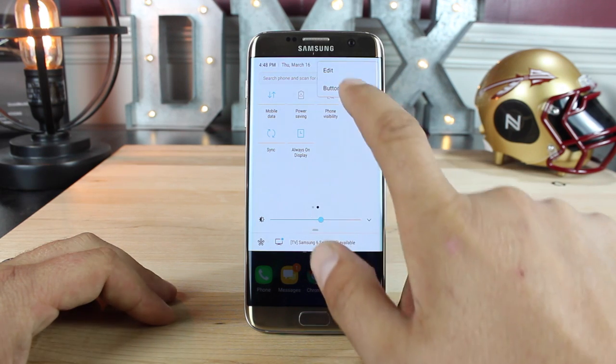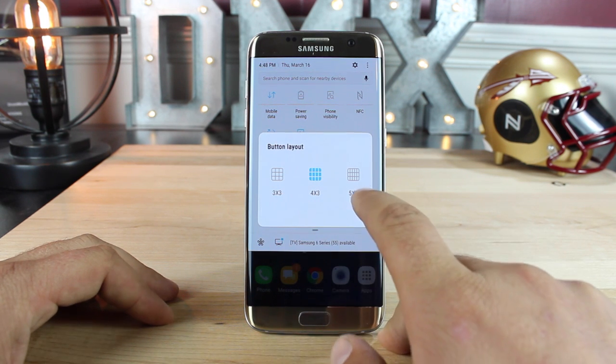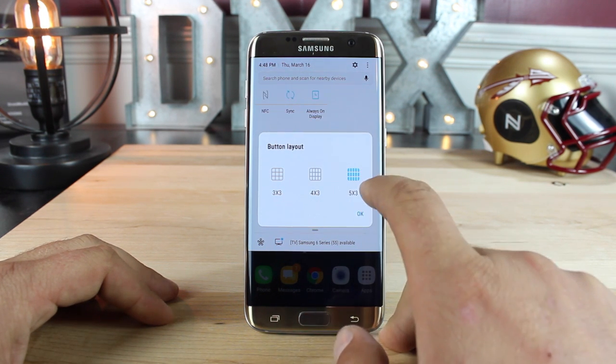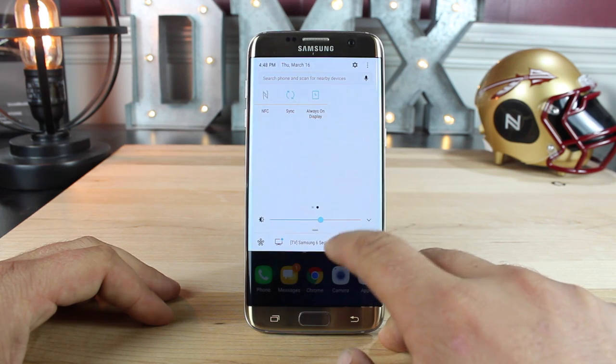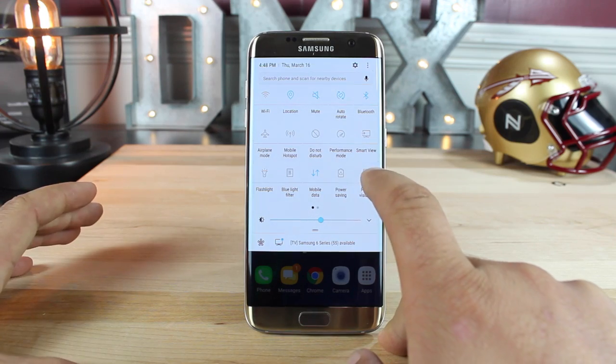One thing new here in the notification panel is the button layout. You can have a three by three grid or even a five by three grid. If we check out the five by three grid, you'll see that it really condenses things and gives you just more toggles to access on the front page.